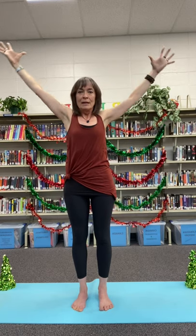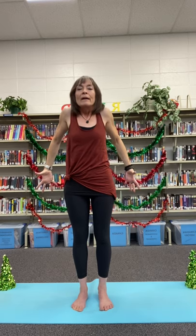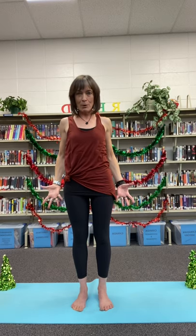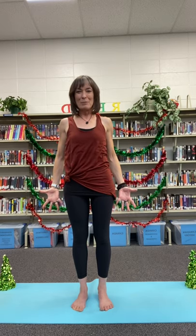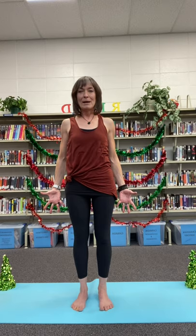Lowering our arms back into that strong mountain pose. Let's roll our shoulders back, drop them into our back pockets, reach with our fingers, press with our feet, lift with our hearts, lift with our crowns. Mountain pose.